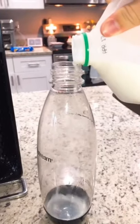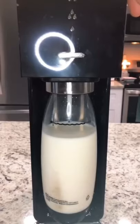Pour milk into said container. I probably need two hands for this. Milk's full, ready to go. Put the milk into the SodaStream and carbonate.